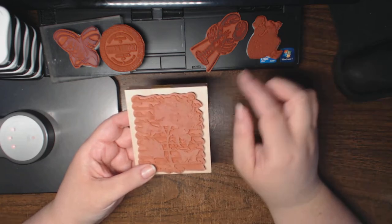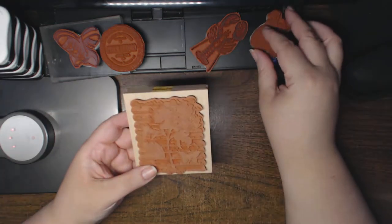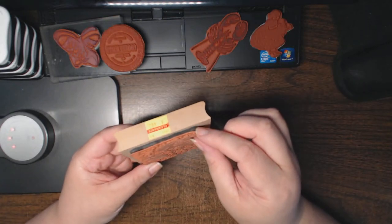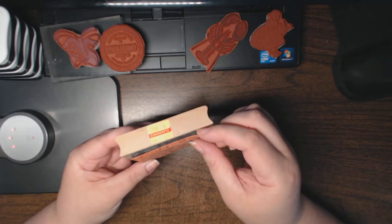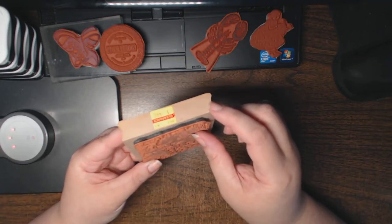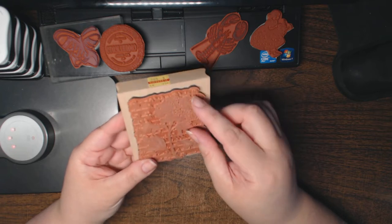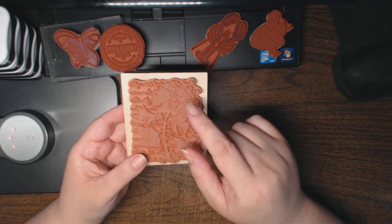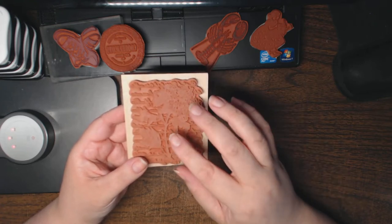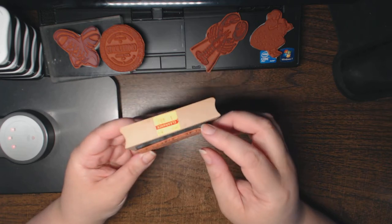To mount a stamp on cling cushion foam, you definitely need to remove the red rubber from the foam. If you try to keep the foam intact from the wood mount, it may come off in pieces and then you'll have inconsistent depths, which will definitely impact the quality of the stamped image. So you want to get the red rubber as cleanly off of the previous mount as possible.